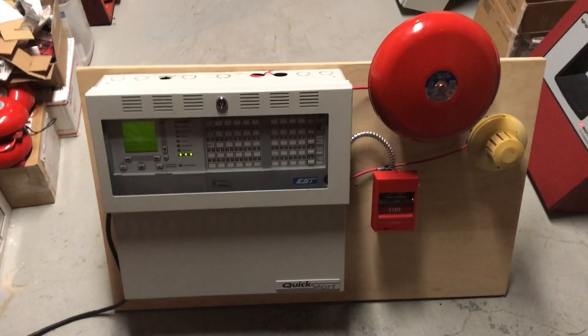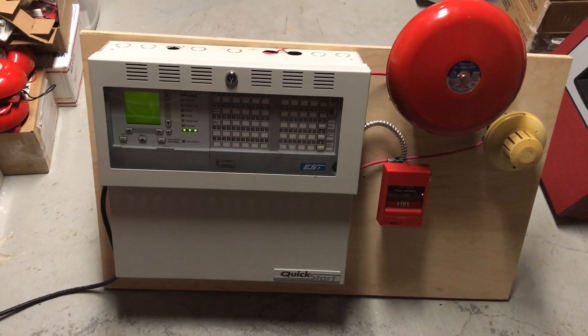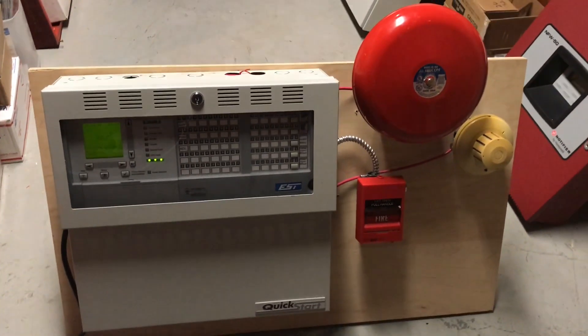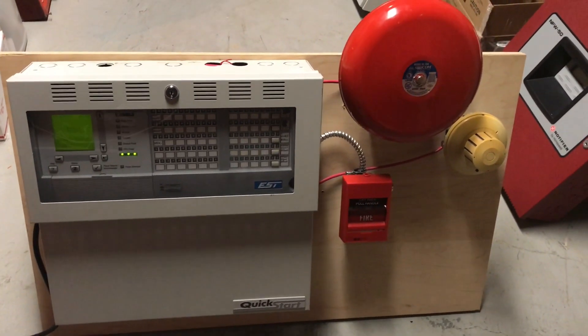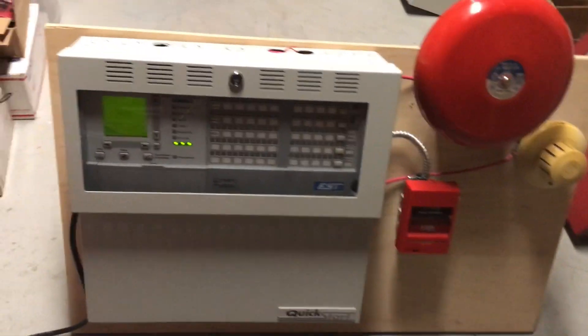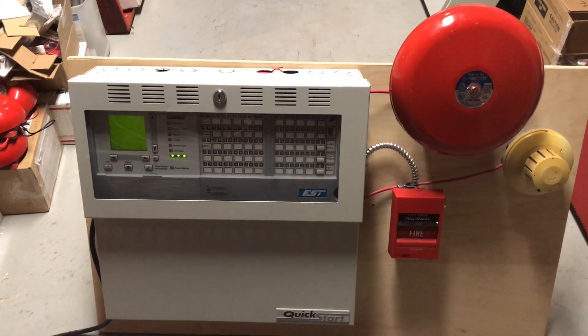Hey guys, it's CG9809, and I bring you a test and quick overview of my new Edwards Quick Start. Sorry I've been gone for a while — I was away on vacation in Europe, and when I got back I had to do a bit of catching up on school. But now I have some free time, so I figured I'd show off this panel, which I actually received a couple days ago from Canadian Alarms, and I will be sending him another panel in return, so stay tuned for that on his channel.